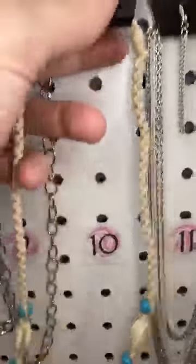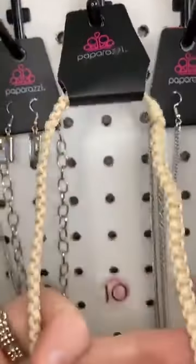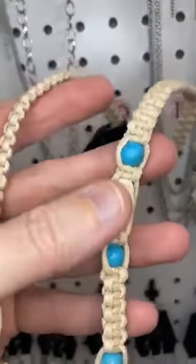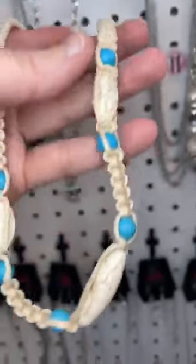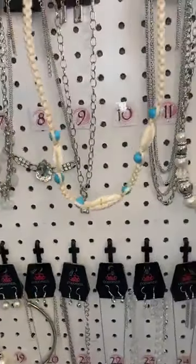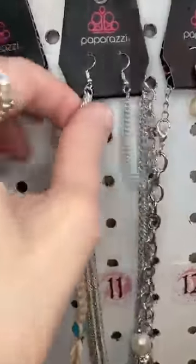Number ten. This one is a guy's necklace, so no earrings with this one. Now, you don't have to be a guy to wear it — it's white, a cream-colored cording with turquoise and white stones. Isn't that cool? Nice, casual look for a lady or for your guy.